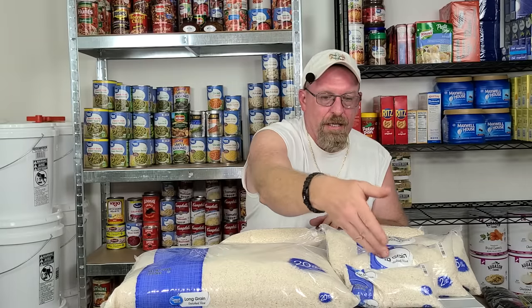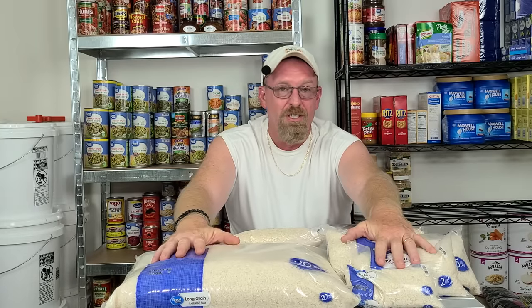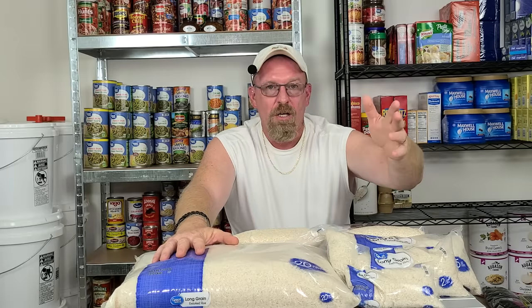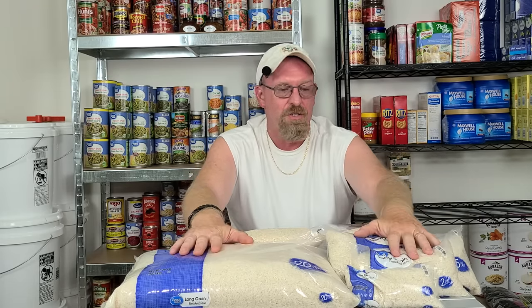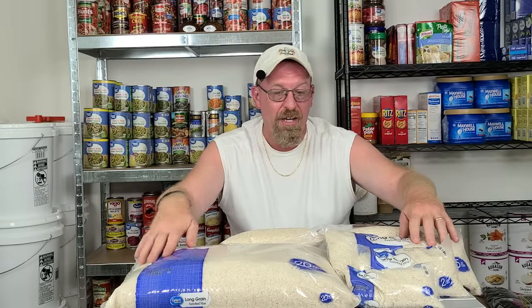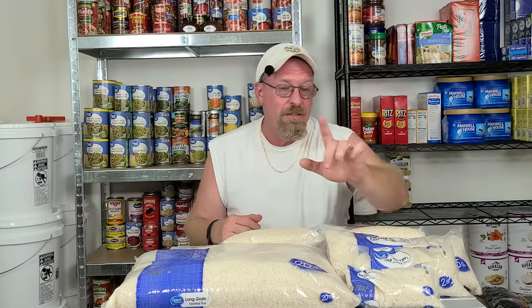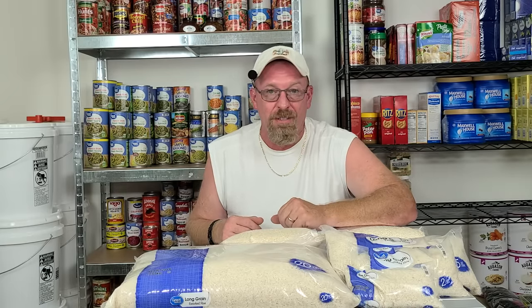How long will rice last in its original bag? I've got a 20-pound, a 5-pound, 2-pound, and 1-pound bag here. If you store it in a cool dark place, you're going to get three to five years out of it no problem, just like this — as long as there are no puncture holes. You have to inspect the bags and make sure it's still airtight from when you bought it. When you buy rice at the store, always check your bags and if something's falling out, throw it back on the shelf and pick another one, because you don't know what may have crawled in.